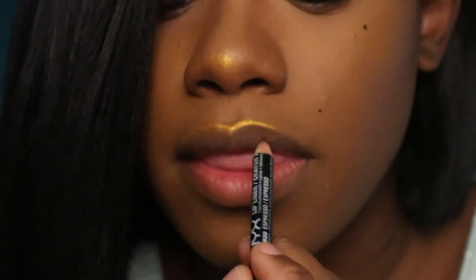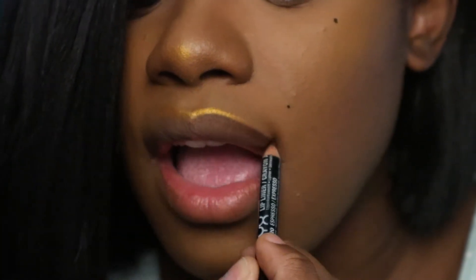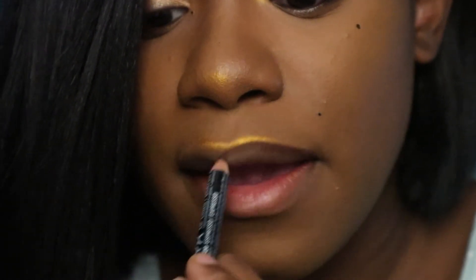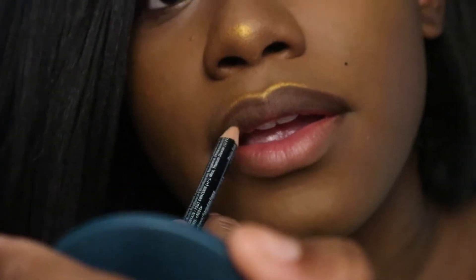Okay, my favorite part! Now I'm taking my NYX lip liner in the shade Espresso to line my lips, and then the shade Natural Beauty by Color Design to place in the center, and a clear lip gloss to top it.